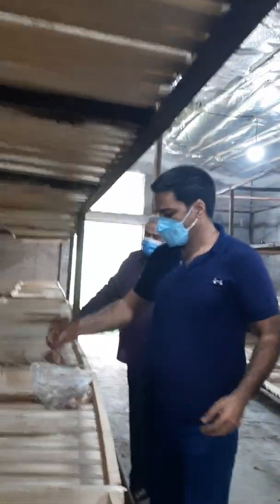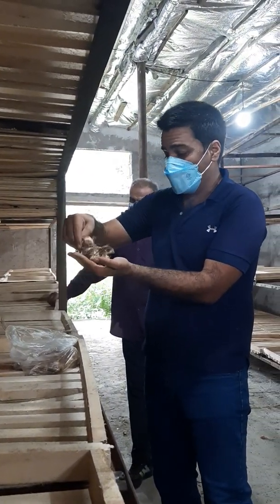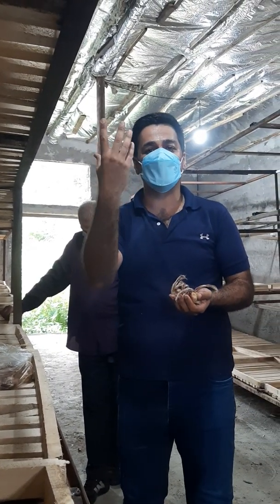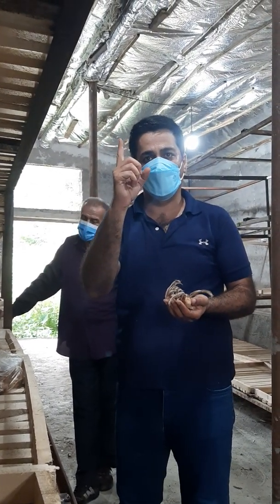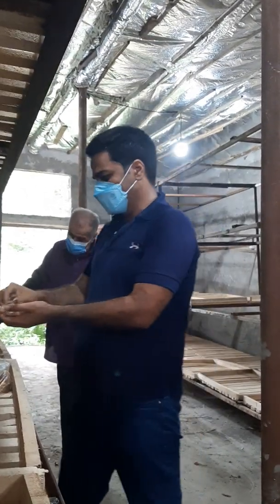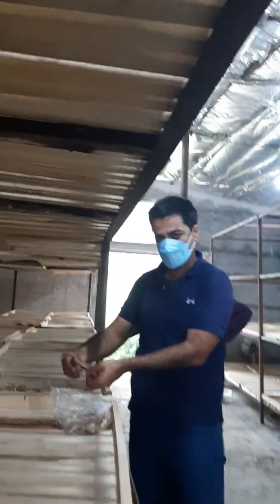One thousand kilograms of bulbs gives you around one kilogram of dry saffron. Good luck, and thank you.